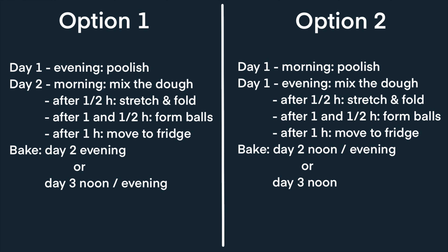Or you can start in the morning to do the poolish, then in the evening do the stretch and fold, the mixing, and everything, and then again leave it to ferment. So it requires a little bit of planning but it can be adapted to your needs and when you have time.